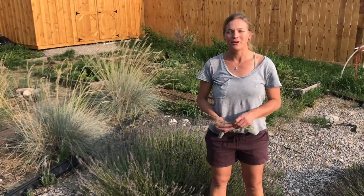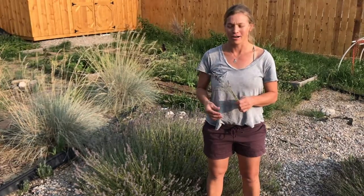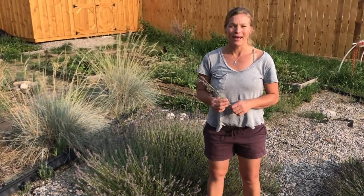Hey everyone, this is Sarah with 10 Minute Creative. I've been on a flower kick all summer, so I thought I would take the already-bloomed lavender from my garden and show you how I'm drawing that.